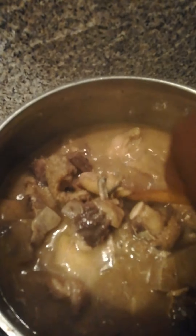Our ofe oji — white soup — is ready. Enjoy!